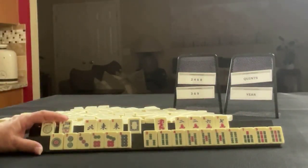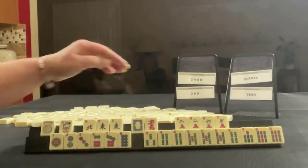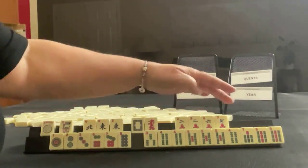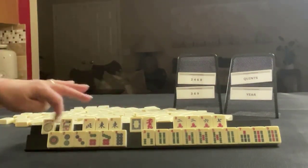We have a joker, a flower, north and east, pair east, a white dragon and a red dragon. In cracks, we have two, six, seven, pair two. In dots, we have one, two, three, six, seven, eight singles.